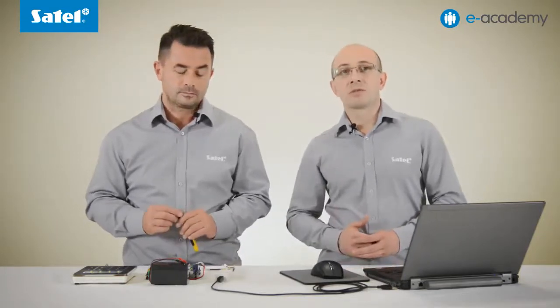Let's move on to today's topic. The issue we will discuss today is the process of flashing the control panels of the Integra series, which involves replacing the control panel firmware. It is a very important operation for each alarm system.